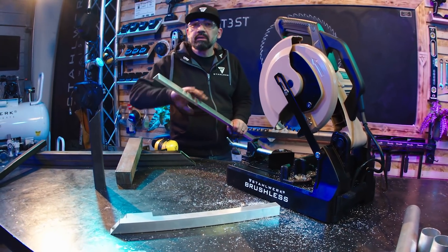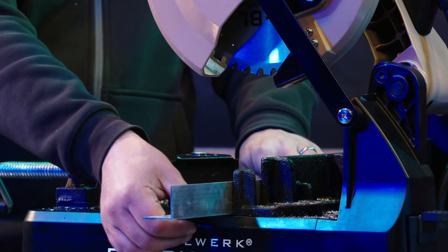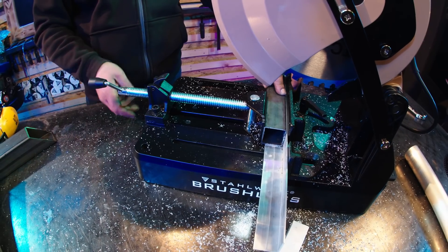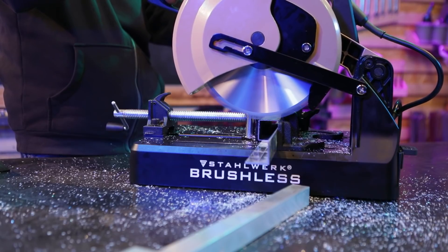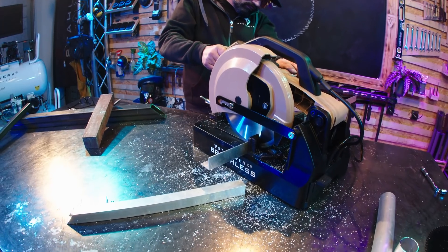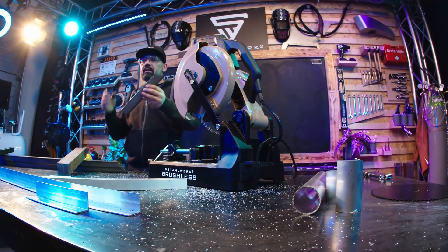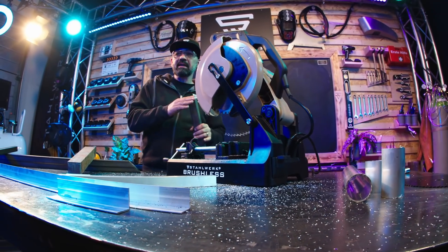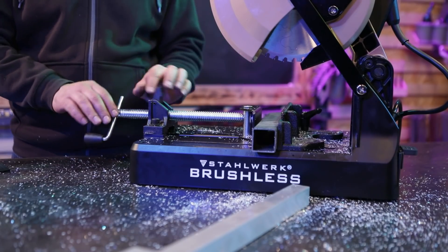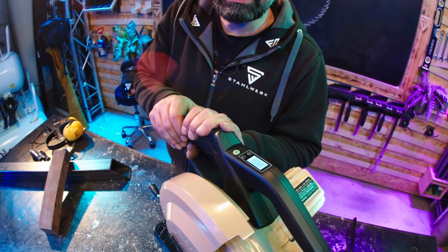Winkelprofil sägen – hierbei ist wichtig: richtiges Einspannen. Einlegen, ein Profil zum Anpressen. Wechseln wir nun das Material: Stahlrohr S235, 40er Quadratrohr, 2 mm Wandstärke. Einlegen, festspannen, Geschwindigkeit anpassen – 900 Umdrehungen pro Minute.